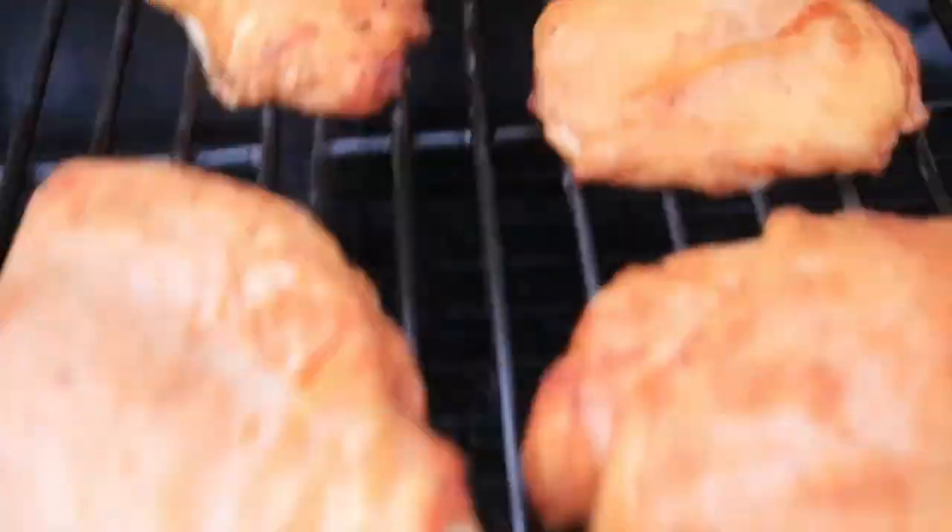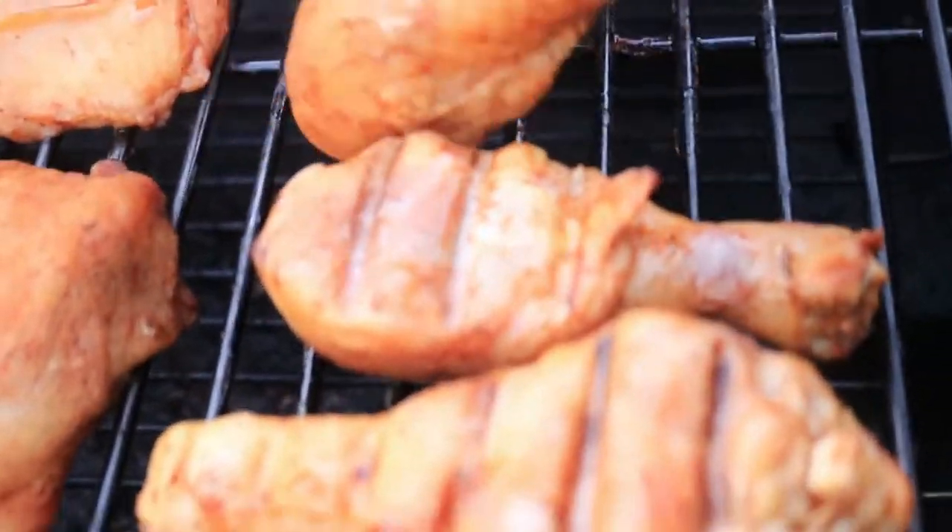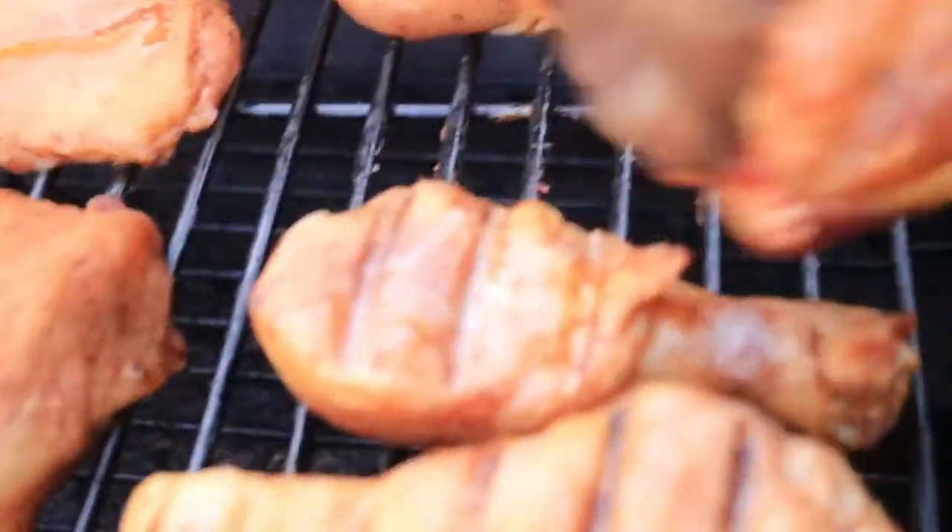The chicken has been cooking for about 30 minutes and the skin has a great color going on. I'm going to flip the chicken over and continue to let it cook for about an hour and then come back and check the progress.